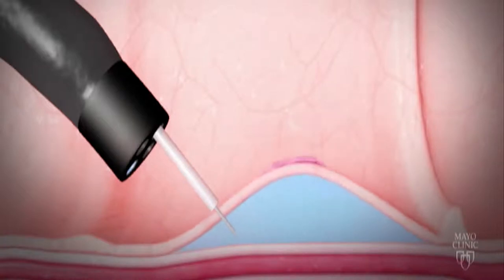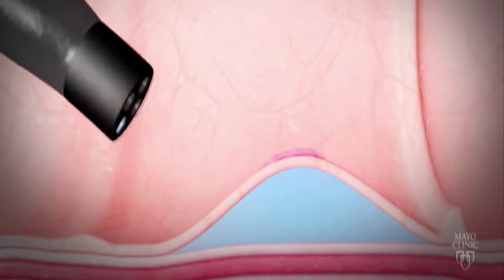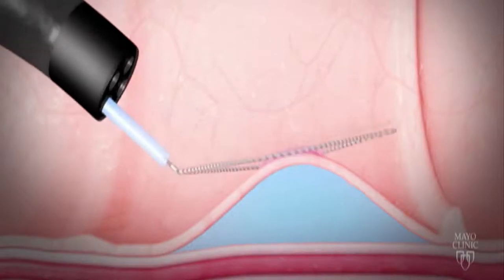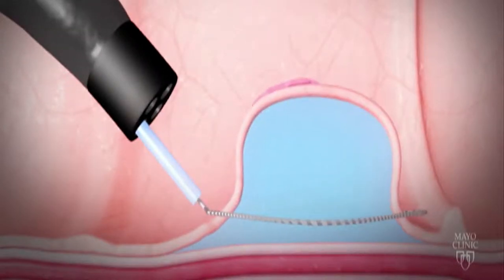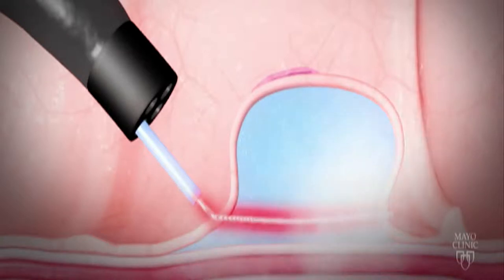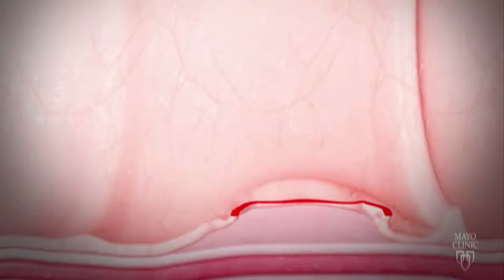The site is injected with a long needle with a saline solution to lift the polyp. The polyp tissue, as well as a small amount of normal tissue, is usually grabbed with the snare device and resected. And lastly, the site may be closed with metallic clips to prevent future complications.